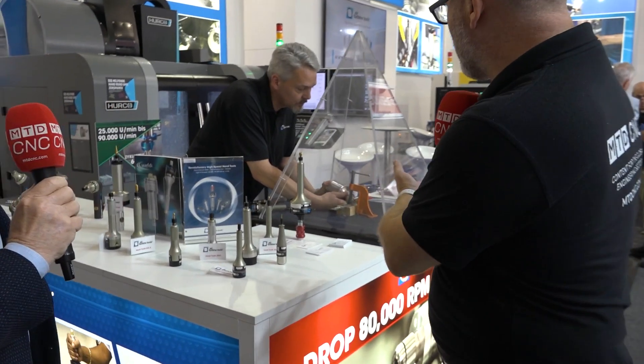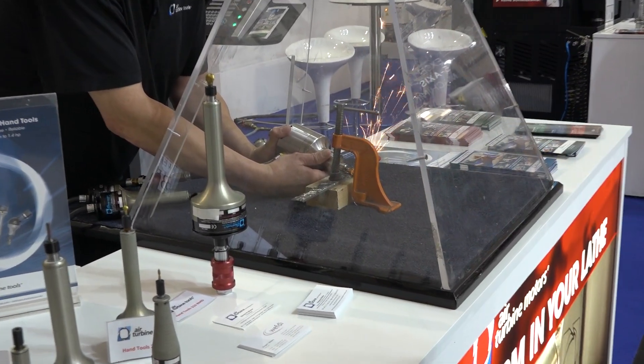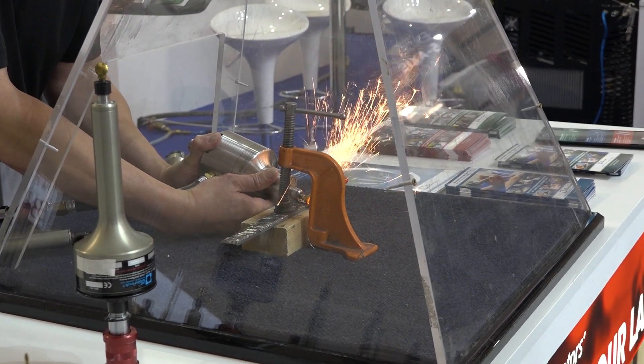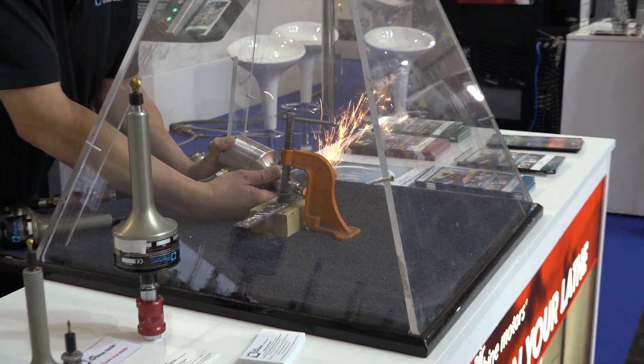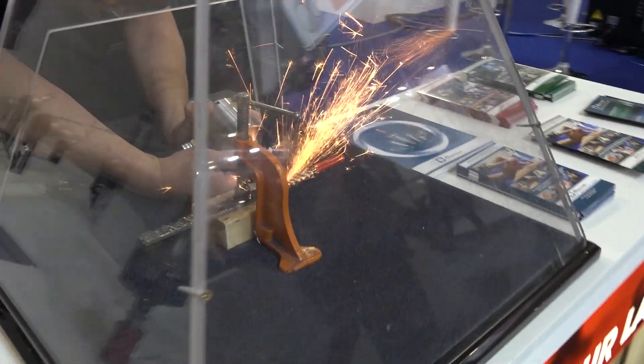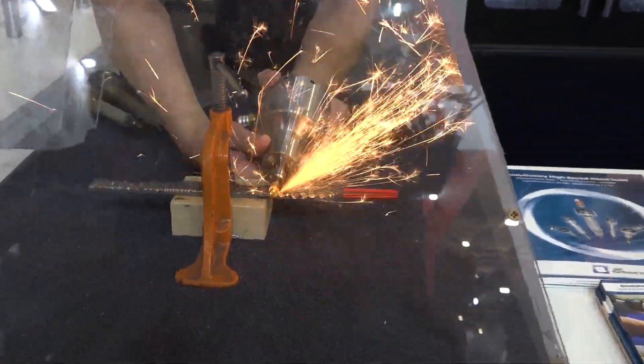So we're looking at the hand tools — obviously it's difficult to show on camera, but there's no vibration at all, is there? It's extremely low vibration, low weight and great power. So you can just use a light hand and let your tool do the cutting. You'll get longer cutting tool life and no stress in your hand.